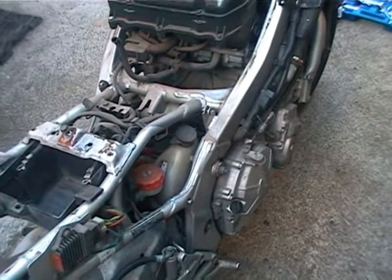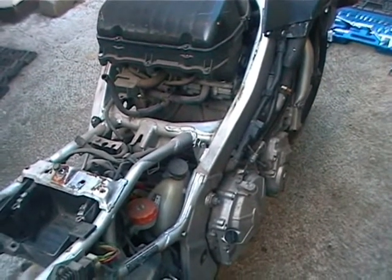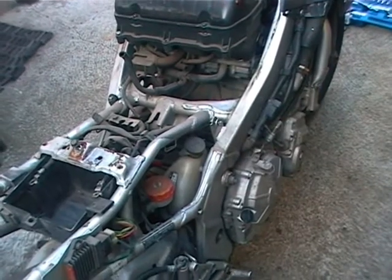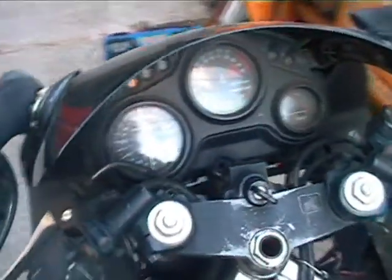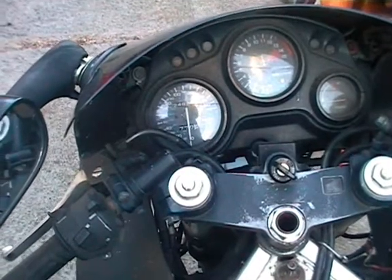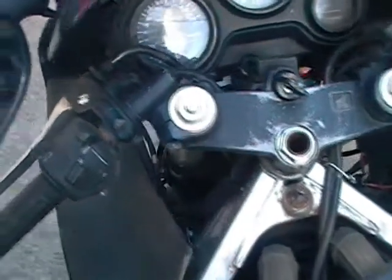I'm going to try to get stuck into taking off this exhaust now, with the plan then being to drop out the engine and gearbox tomorrow - unless I hit some kind of a snag. This is just a quick video to introduce the project. Hopefully this will keep me off the streets for the next couple of months anyway.